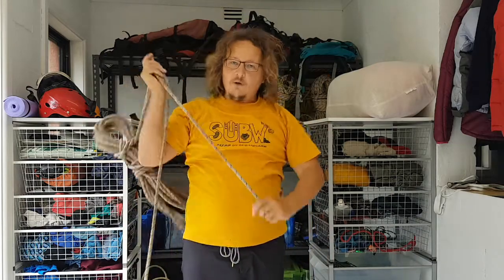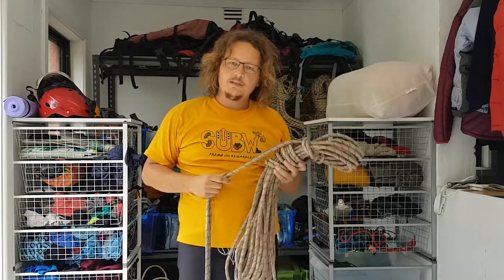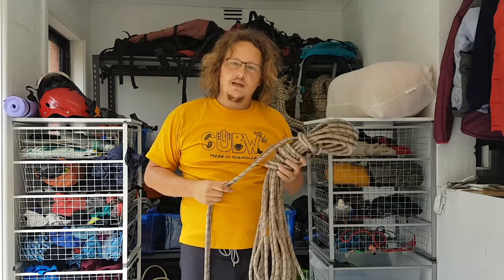All of these techniques end up with the same outcome: a rope that's neatly coiled, will avoid tangling, and will be easy to use at your next drop.